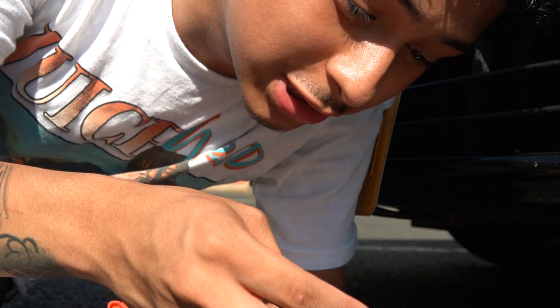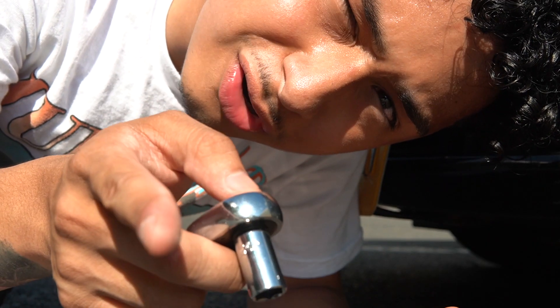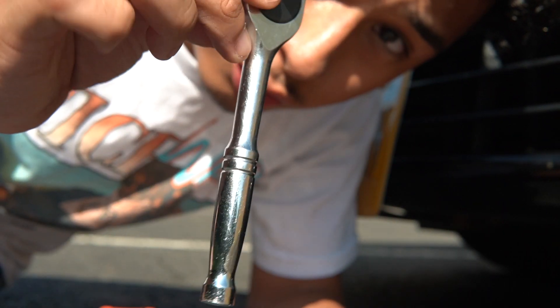Alright, so I figured out what size socket it is — it's a size 10. Please ignore the sweat, by the way, it is really hot. Anyway, socket size 10 and a little ratchet.